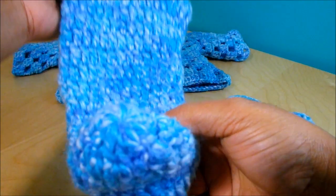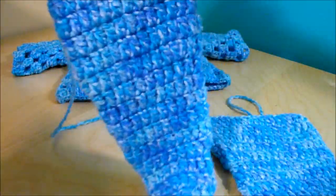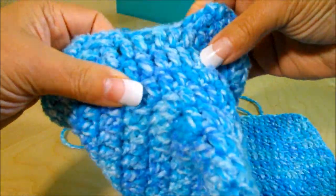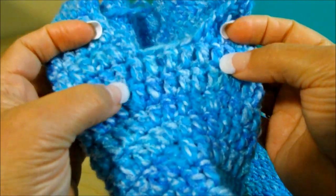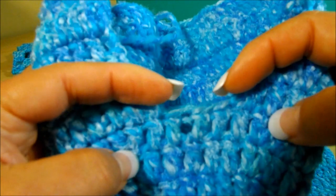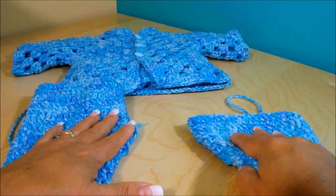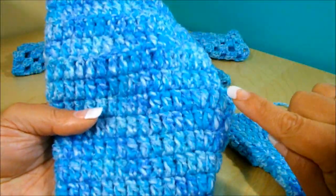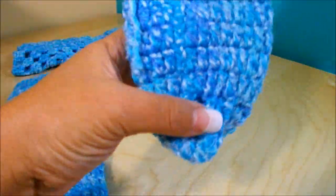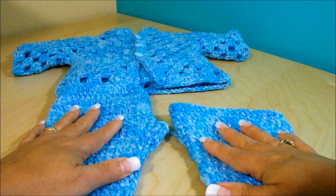When you get to the end, chain three and come back to work one double crochet on top of each double crochet, then chain three and come back. You'll do six rows here. Let me explain one more time: this side is the front. You work leaving two chain spaces without working on each end — here is one increase and here is another — and you have five double crochet on top with six chain spaces, leaving two in the middle unworked.